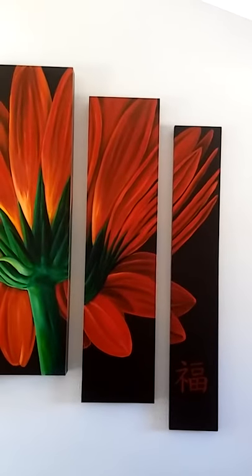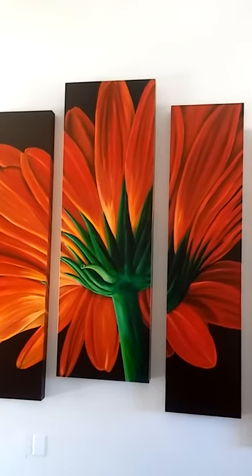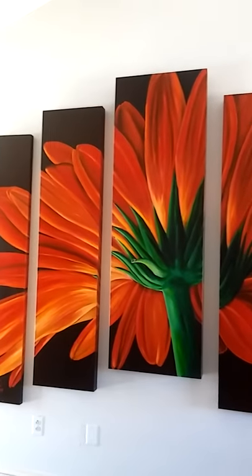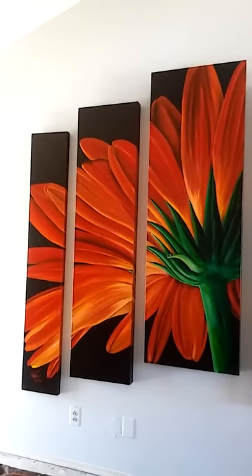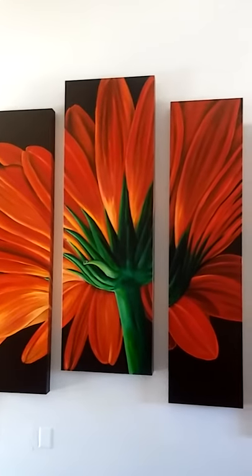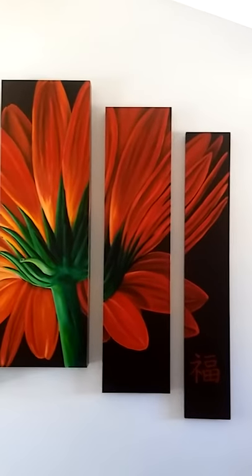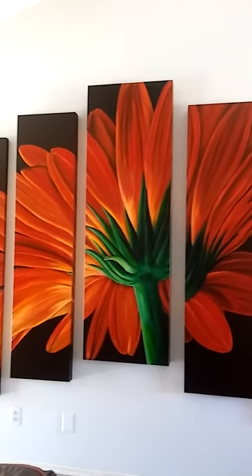Hello to all of you from us here at Stephen Hackley Studios in the great city of Texas. If you happen to have a very large home with very large walls, Stephen enjoys creating these really big pieces.